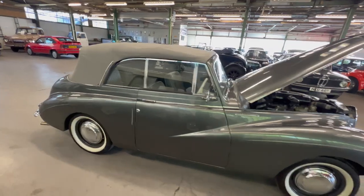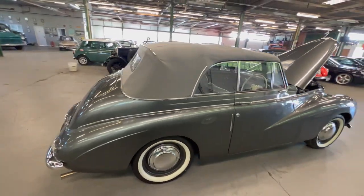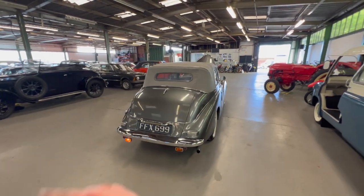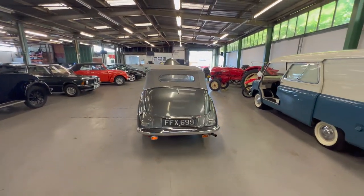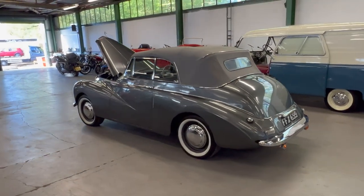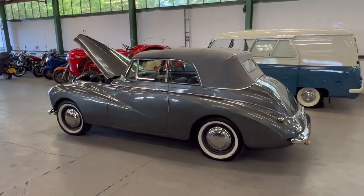Sunbeam Talbot 90 convertible — if you've got any questions at all please get in touch. We're open every day for viewings, so let us know and we'll book you in. If you can't get to see the car, let us know and we can send photos, videos, or whatever you might need. Thank you.